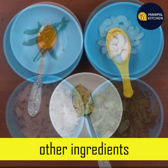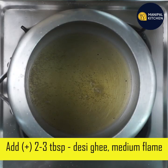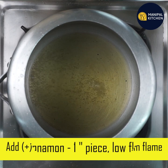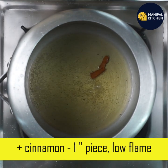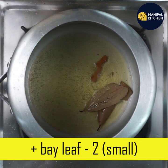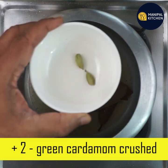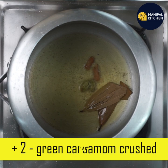We are going to use green leaves — this is 3 tbsp of green leaves — on medium flame, then low flame. You can also use yellow leaves.